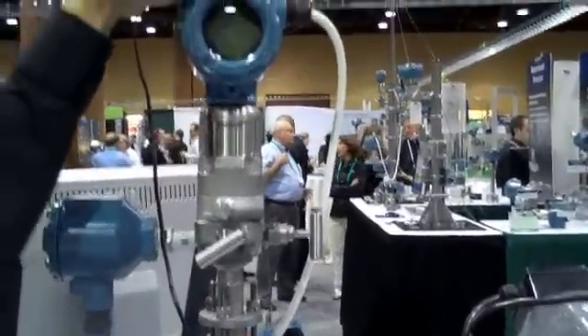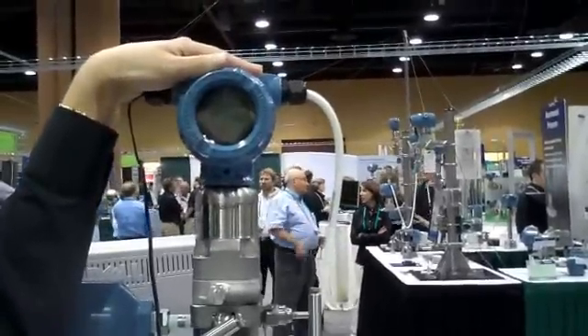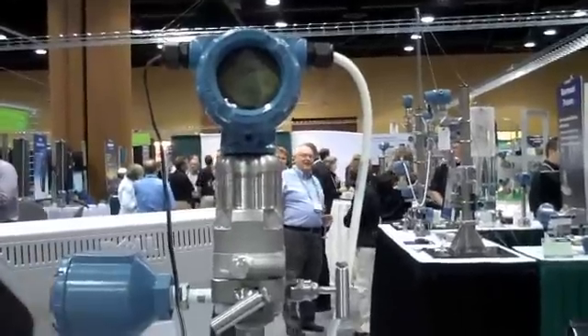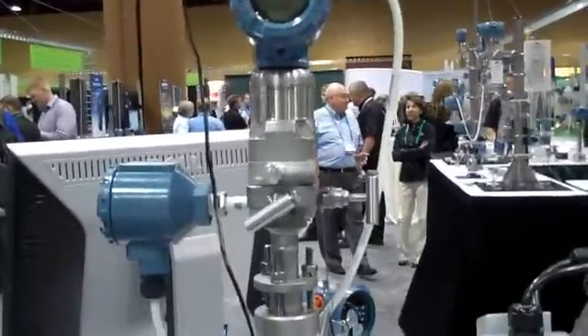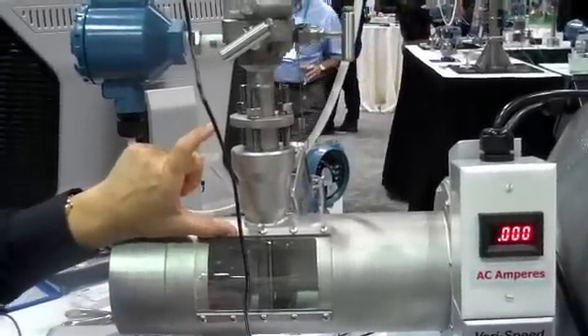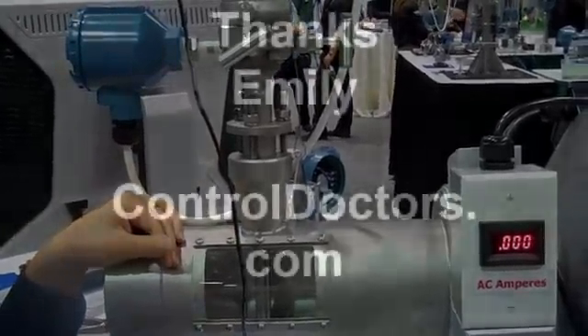It's mounted to a 3051 SMV transmitter, so you're getting the fully compensated mass and energy flow through the transmitter. You have an integral temperature that goes down through the bar into the process. You have one single pipe penetration for fully compensated mass and energy flow.